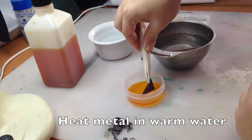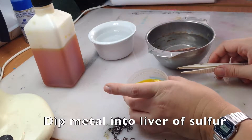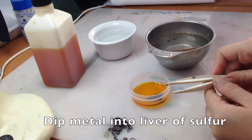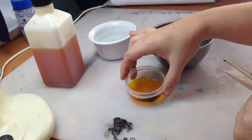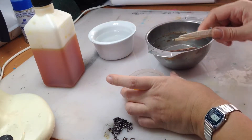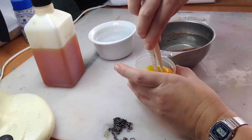It's also available in a gel. Please remember to protect your clothing, and I also recommend the use of gloves while handling liver of sulfur. It's a mild corrosive, and even if it doesn't damage your skin, it will at least stain it.